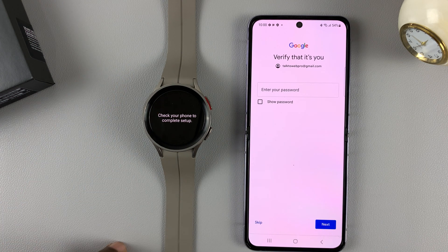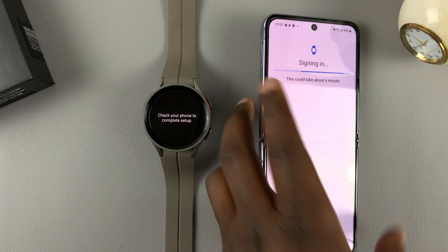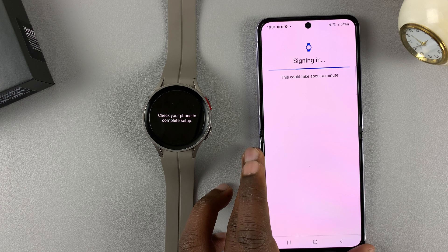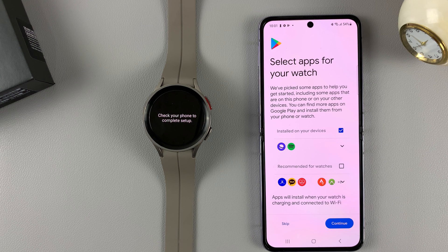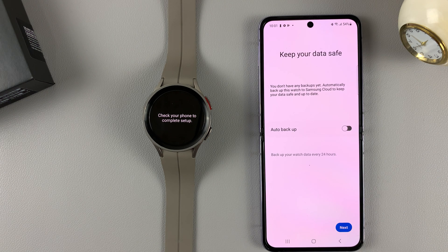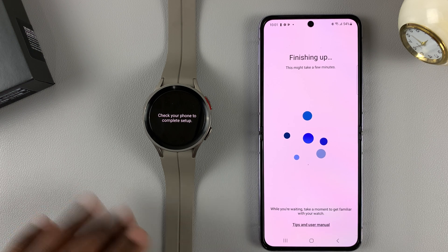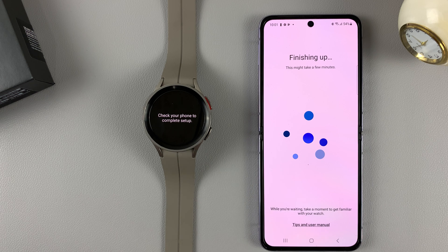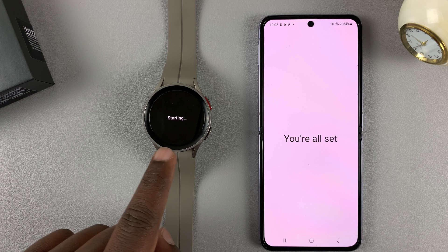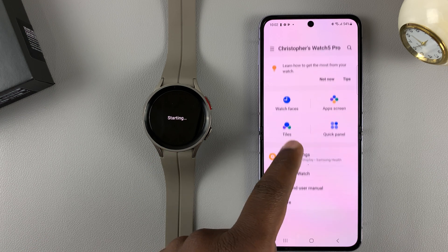It's going to ask you to verify — enter your password and tap on continue. You can also set up backups for your watch. Once finished, you'll see the completion screen that says 'I'm all set' and shows you the watch control interface.